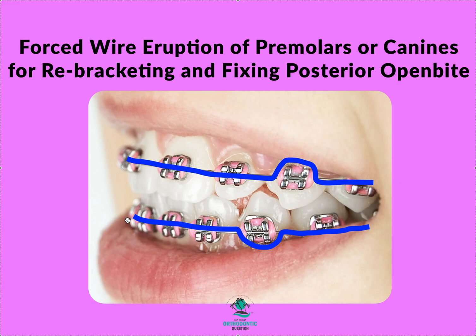Continue tying in normally on each tooth, then no tie under the bracket on the target tooth, then tie in the rest and run through the tube. It's not ligated on that tooth — I don't want you to ligate it there. Just sling it over the top or under the bottom.